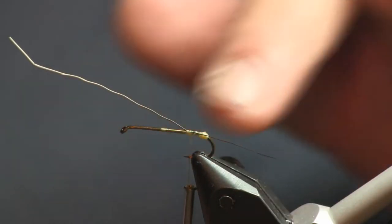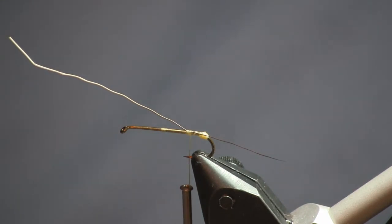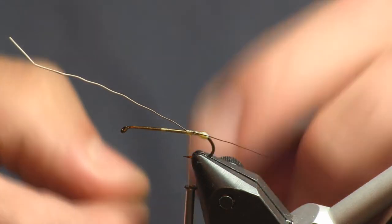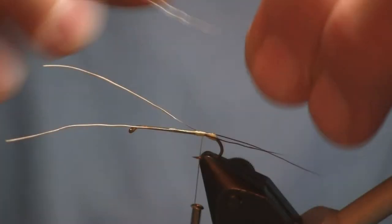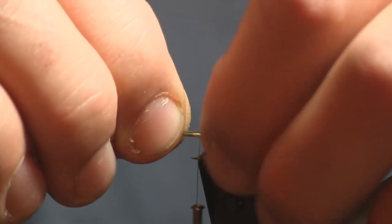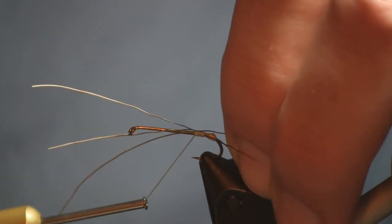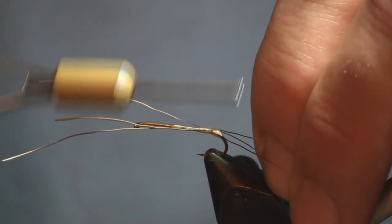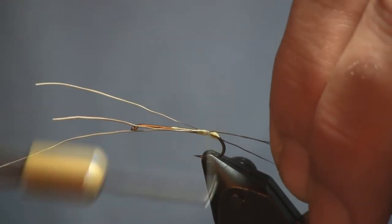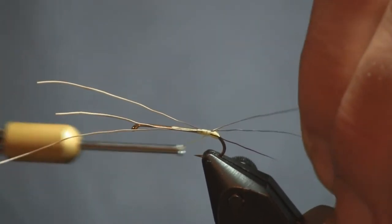You can see it's a size 12 hook — I'm making the tail about the length of the hook shank. I'm going to put one on each side and then one on top. The green drake hatch, for those of you lucky enough to have them in your area, is a very large mayfly. We are blessed here in central Pennsylvania to have some really good hatches on some of our streams.